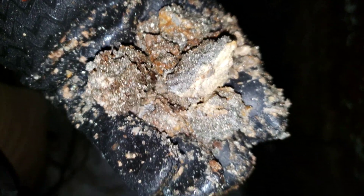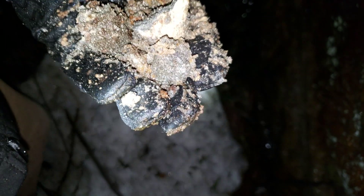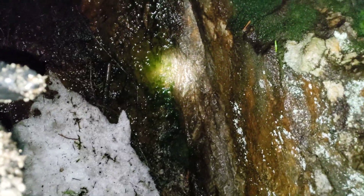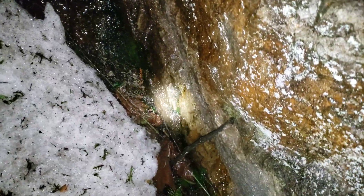We got a nice bunch of pieces here — we'll get a little bit more. That's enough for a sample, and we'll post the assay result after the video.